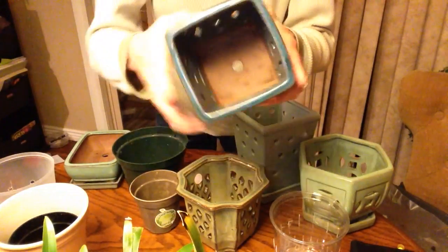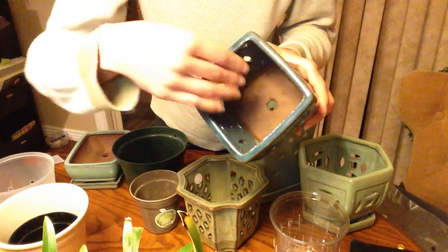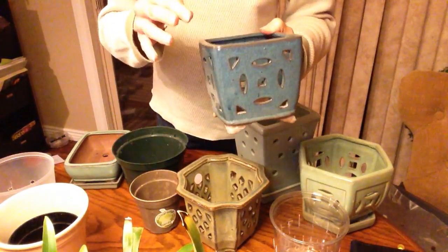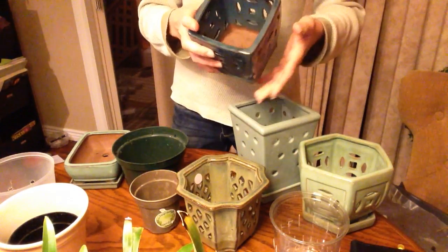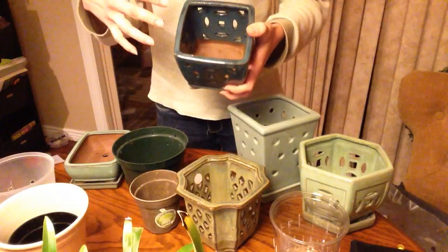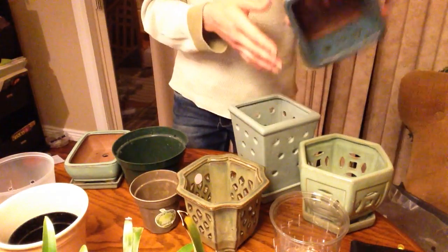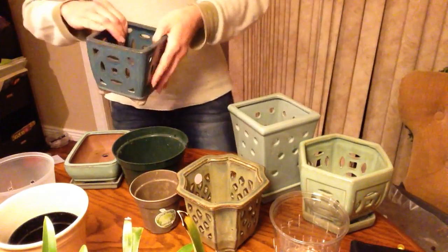Some of these orchid pots have unglazed clay in the bottom. That's a rough surface, and orchid roots like to attach to surfaces. So if you're going to grow in one of these — this is great because it's got no saucer, it's got drainage holes, side holes, and a rough bottom — the best kind of plant to put in here would be like a Phalaenopsis, or something monopodial that's not going to grow a huge root system like a Vanda, so that when you repot, you can just tip it upside down, shake the mix out, and put new mix in.